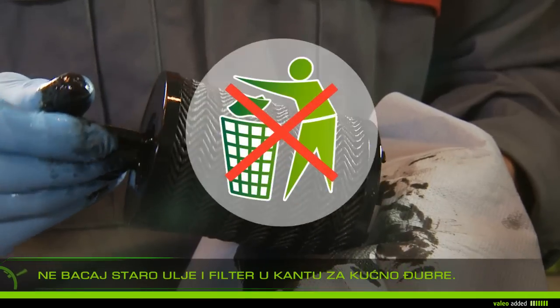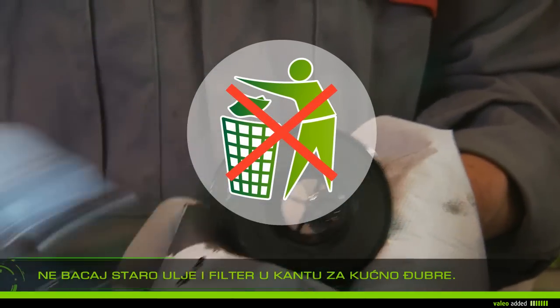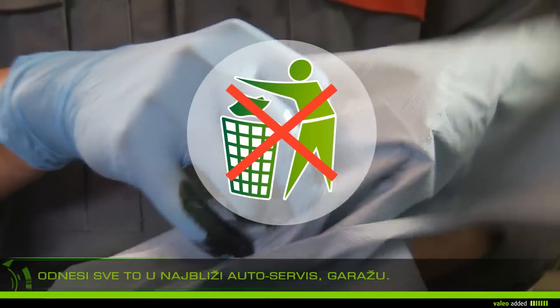Do not throw away your used oil filter in the household waste. Take it, along with the used engine oil, to the nearest garage.